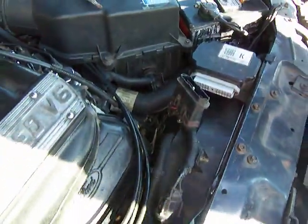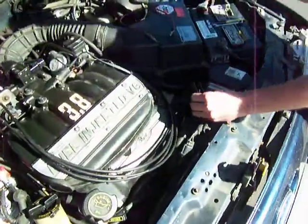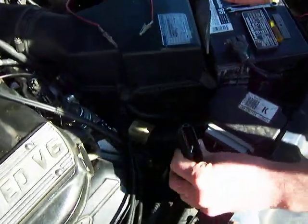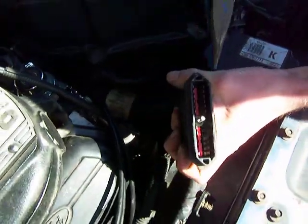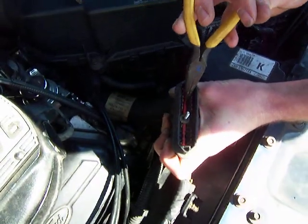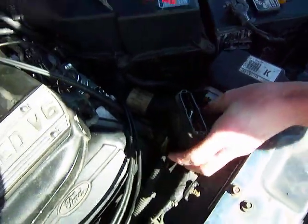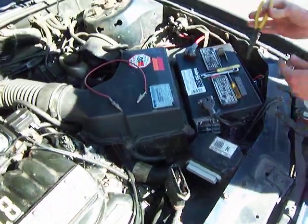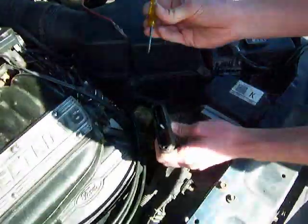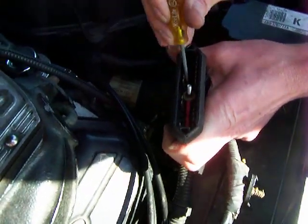You'll need needle nose pliers with a pretty small tip. Inside there are two red locking pin devices. Slide your needle nose pliers in and pull out this red plastic piece, which locks the clips in place.